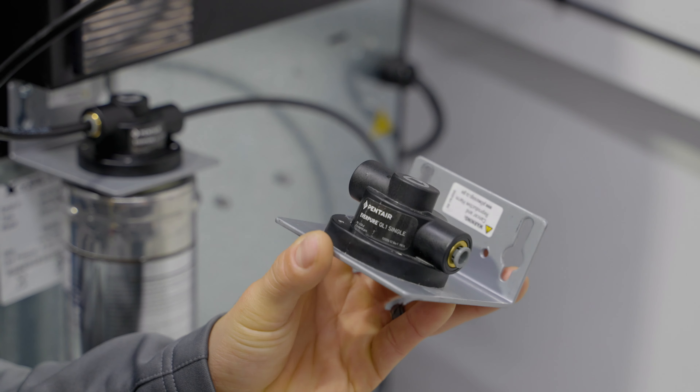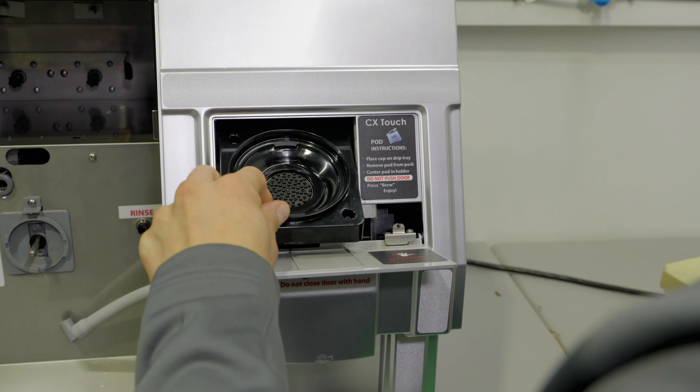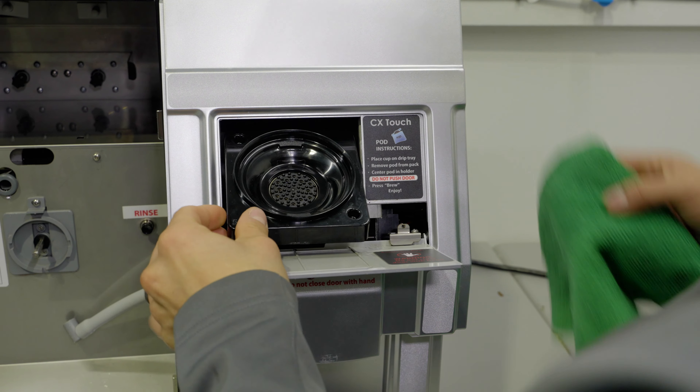With our Protection Plus program, our goal is to provide your staff and guests with the safest break room program possible. Your Protection Plus program will take place in conjunction with your regularly scheduled water filter changes. And now watch as your First Choice Services professional carefully administers our 17-point Protection Plus program checklist for your coffee brewer.